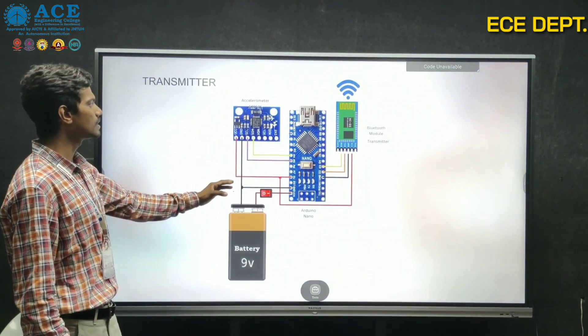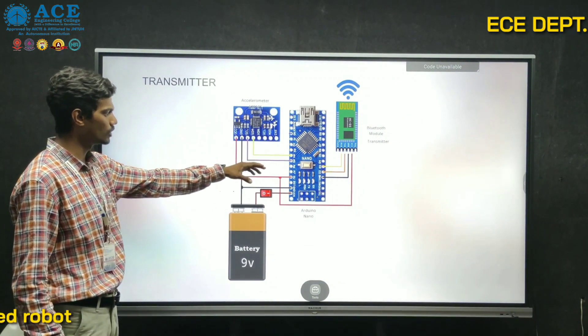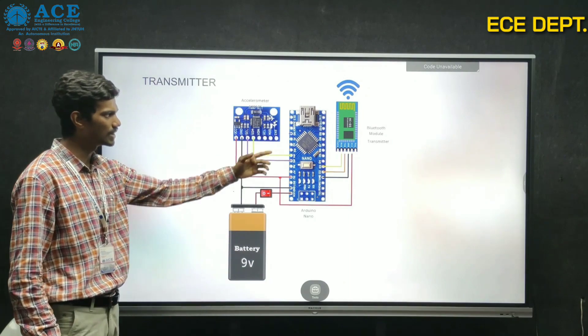Here is the basic block diagram of the transmitter. It consists of an accelerometer sensor, Arduino Nano, power supply via battery, and the Bluetooth module.